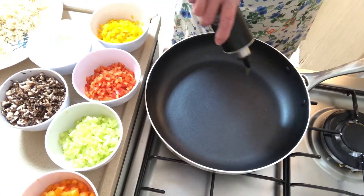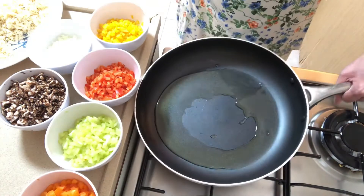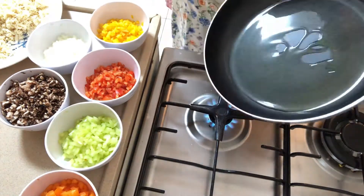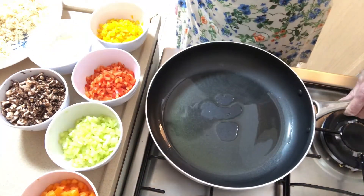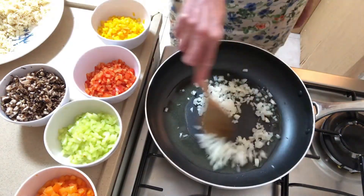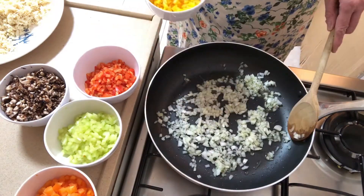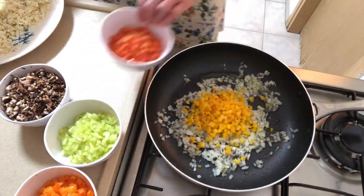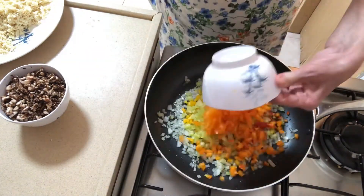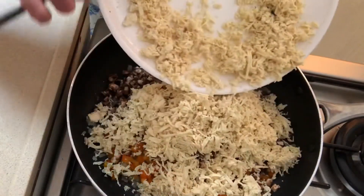Heat 5 tablespoons of olive oil in a non-stick pan. Add the chopped onions and mix them into the olive oil. Now add the chopped peppers, then add the chopped portobello mushrooms, and finally add the grated tofu.